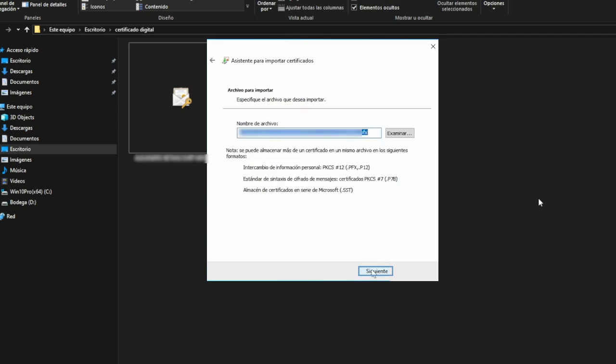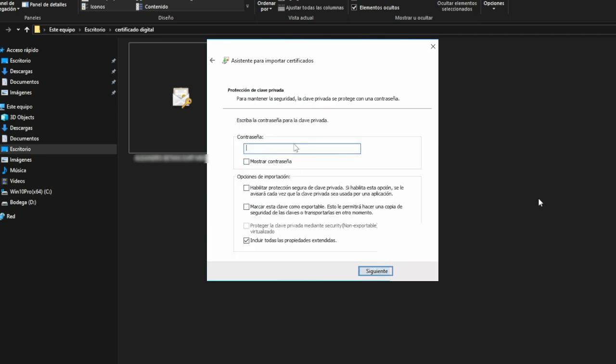Then you will be asked where you want to save the file. Click Next, and here you will need to enter the password. Once you enter the password, it's important to check the option: mark this key as exportable. If you do not check this box, you will not be able to transfer this certificate to another device later.